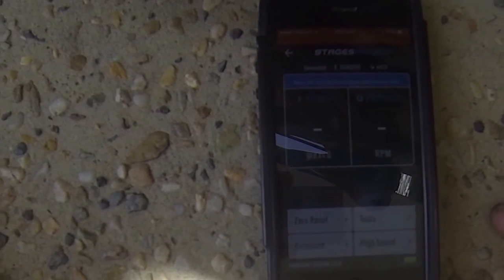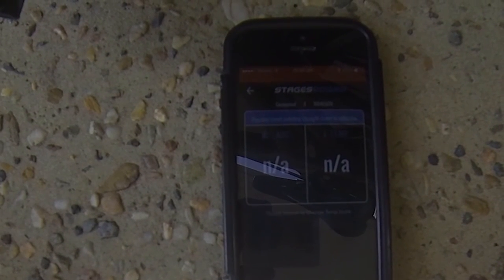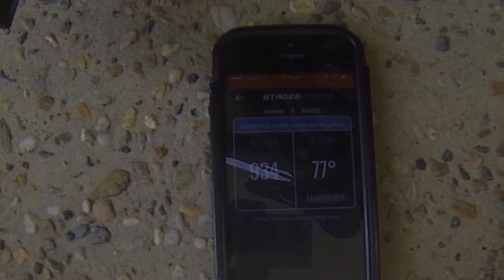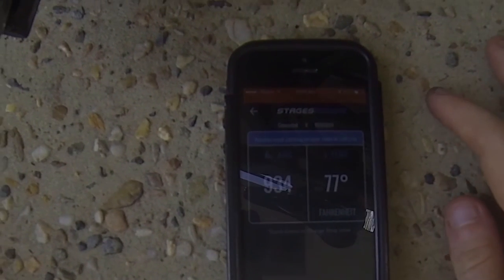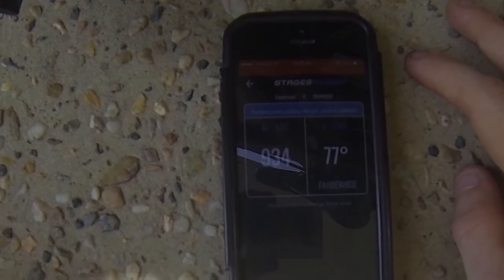And now we're going to do a zero reset — this is like an ultra calibration. The temperature is showing in Fahrenheit — that's like 25 degrees Celsius. The value is 934, which is what was on the head unit on my Garmin — perfect, it's in the right range. Zero reset's done, cruising.